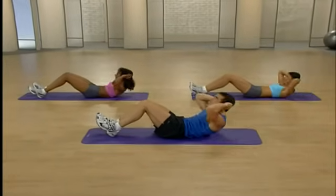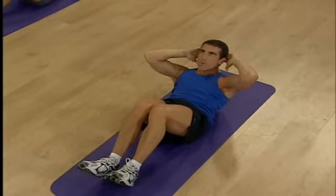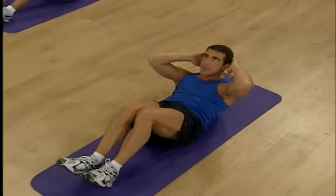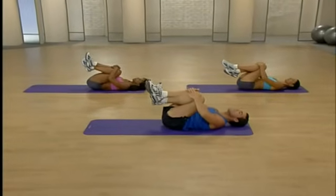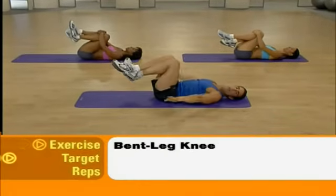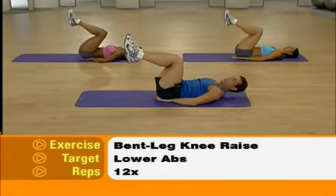Keep those abs real tight. Remember to breathe. Excellent — lower the head. We reset between each exercise. Bring those knees in. Take a nice deep breath and exhale. Move on to bent leg knee raises. Bring those hands underneath the small of your back. Bring those feet together.